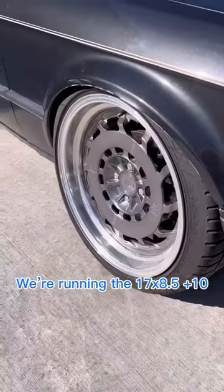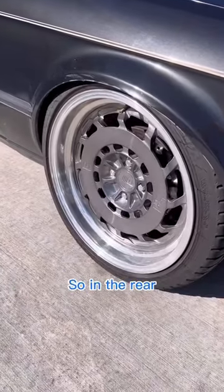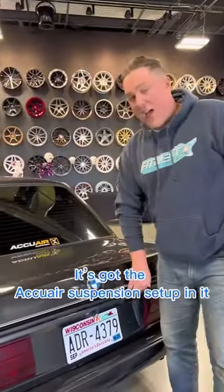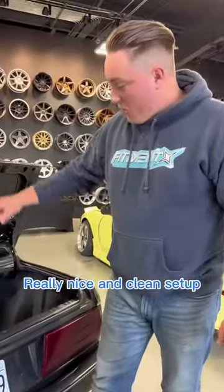Up front we're running a 17 by 8.5 plus 10, and this is a staggered setup, so in the rear we're running a 17 by 9.5 plus 15. This is on air suspension — it's got the AccuAir air suspension setup in it, a really nice and clean setup. D30 on air just kind of sounds awesome.